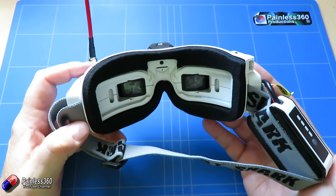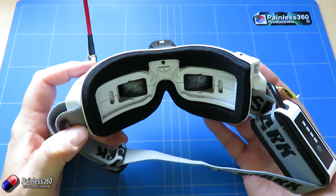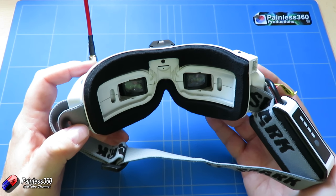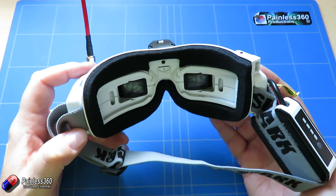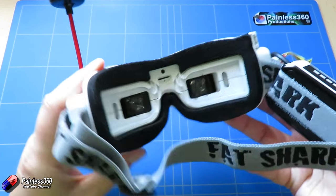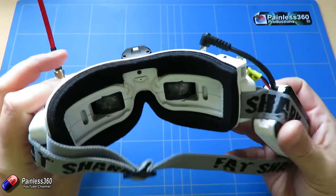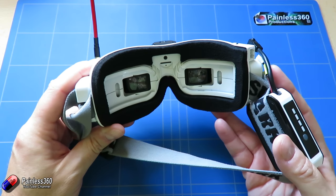I'm in my mid to late 40s and I can't easily focus on anything closer than about 30–35 centimetres, and I can use these without any problem at all. There is space for diopter adjustment if you wear glasses, but for me they work perfectly without it.